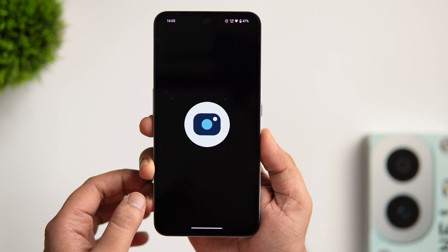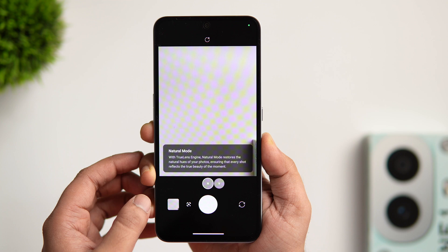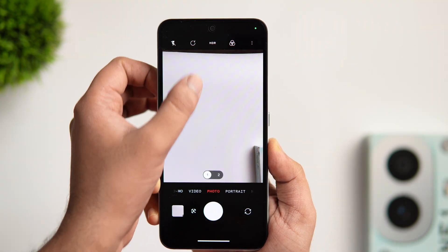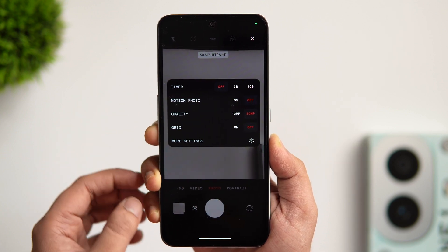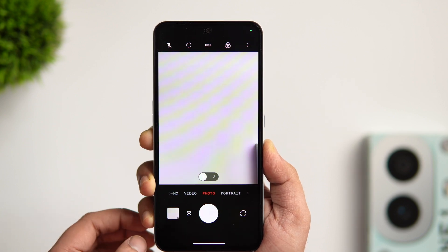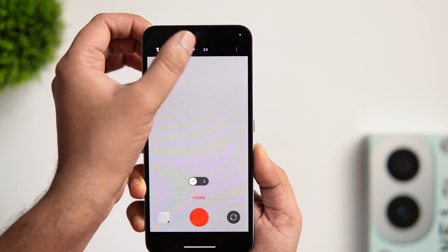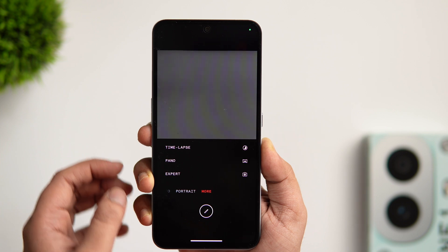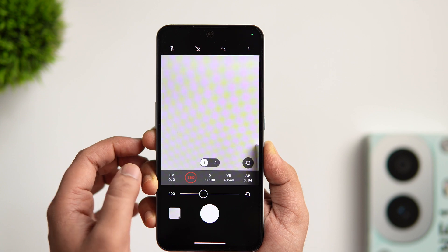Let me show you some camera features. This phone offers two different modes for capturing pictures — you can choose either natural or vivid mode. By default you can click up to 12 megapixel pictures, and to change that, swipe down and change the quality to 50 megapixels. You can also take motion pictures and click live pictures just like iPhones. When recording videos, you get the option to record at 4K resolution — just tap above to change the video quality. Tapping on more gives you various modes including timelapse and an expert mode for pictures where you can adjust ISO, white balance, and shutter speed.